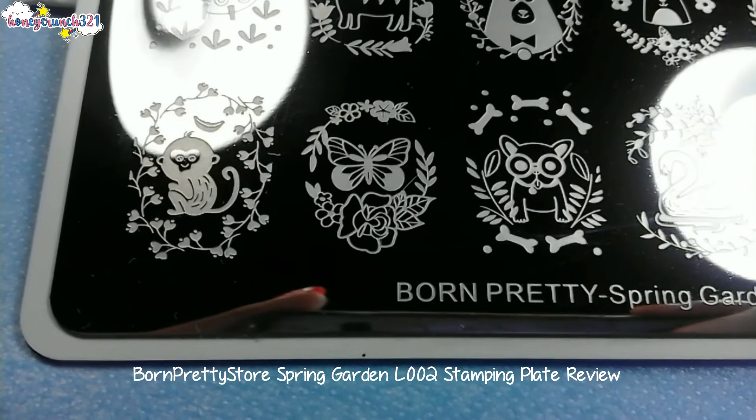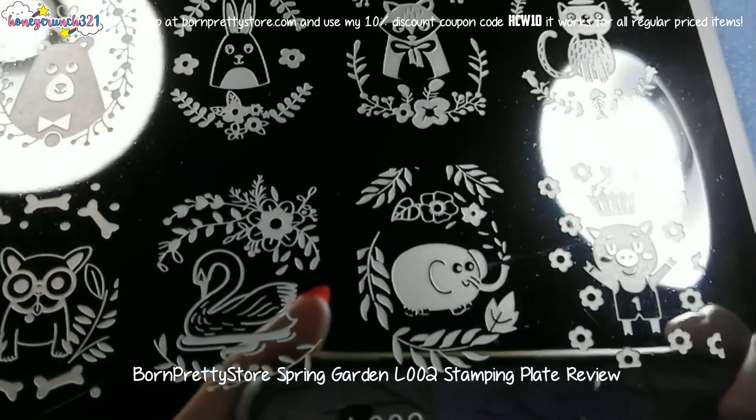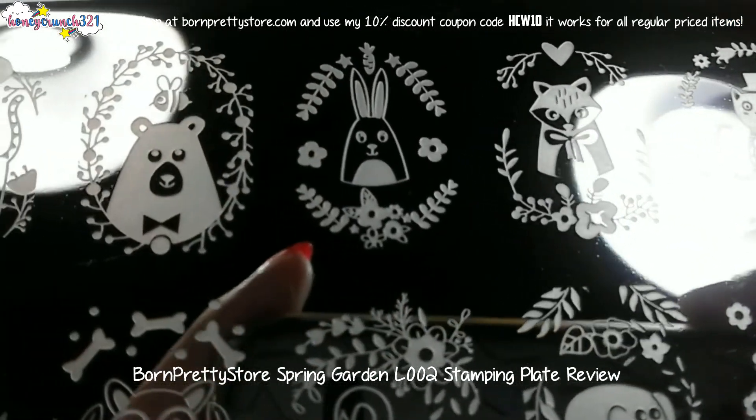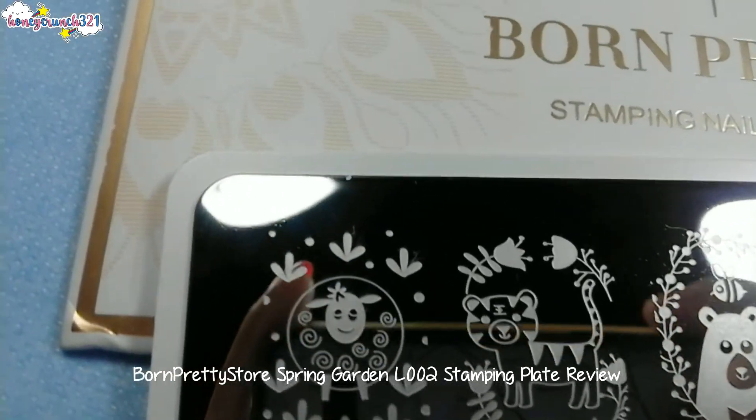It has 12 different adorable animal designs. It's well-etched and the designs transfer to the stamper very well. Every animal design also comes with a floral design.